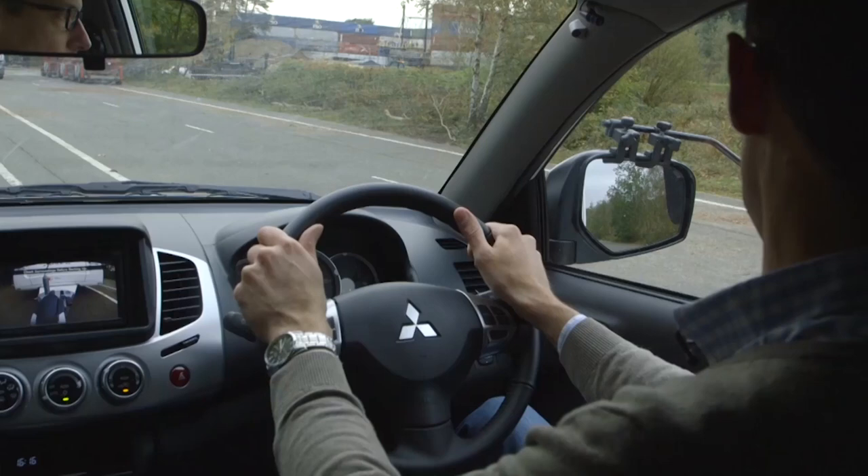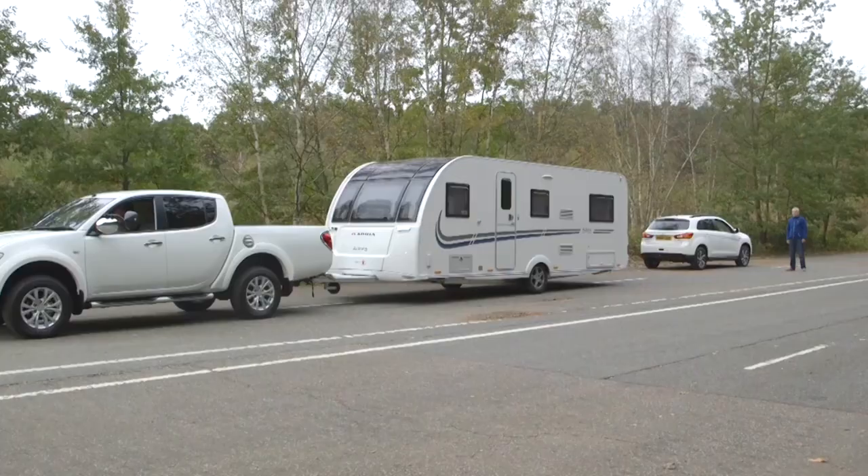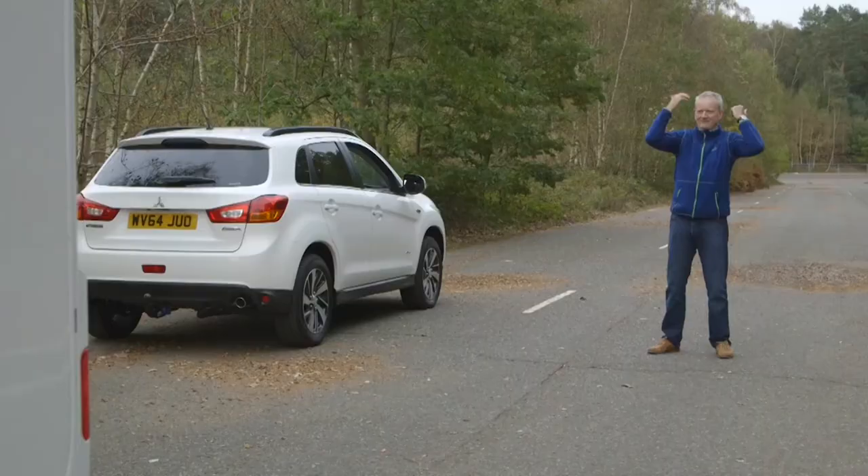Don't make the mistake of oversteering. Small but decisive movements are all it takes to keep the caravan on course.